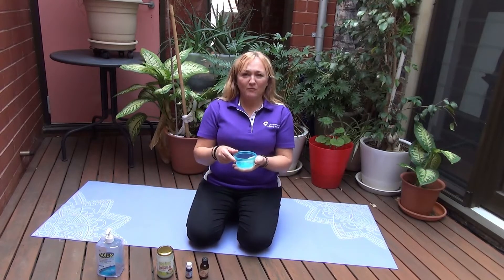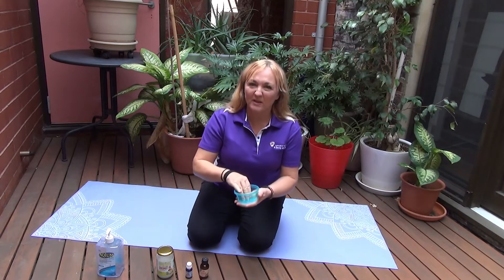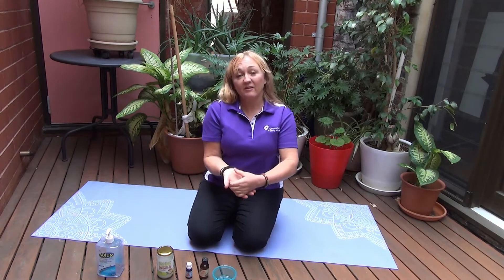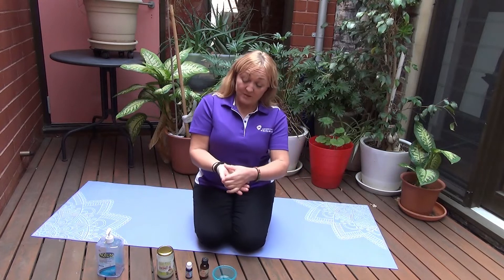So we're going to start off on the hands. We don't realize how much we actually use our hands. We only need about a 10-cent coin piece of oil — just rub it into both hands. You've got enough lubrication but not too much that it's dripping, and you start off by working into the thumbs. This very fleshy part is also an area used in Chinese massage, which helps with headaches and migraines if you squeeze and contract it for a certain amount of time. So that's a good tip.